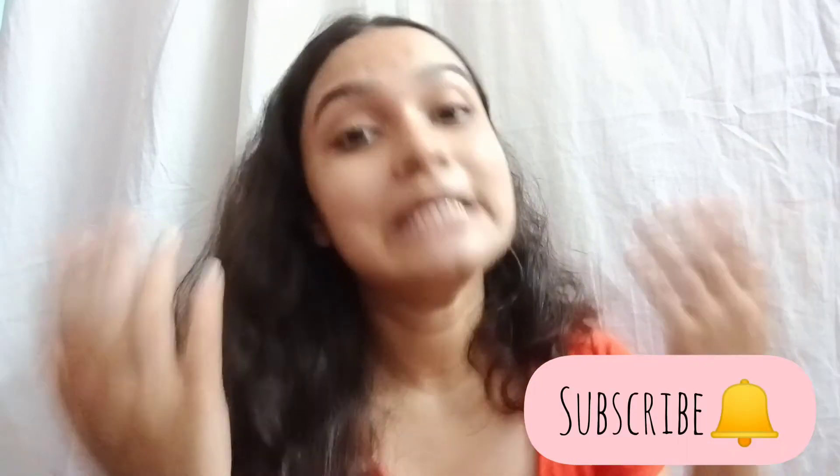That was it for today's video! If you found this video helpful, do not forget to give it a thumbs up, subscribe to my channel, hit the notification bell, and follow me on my Instagram — the account is thegirlwithadream09. I make content related to everything over there too, so do check it out. I'll see you in my next video real soon — bye, take care!